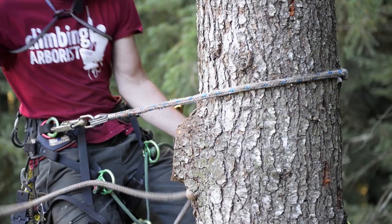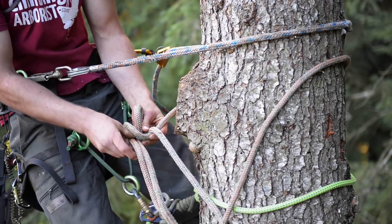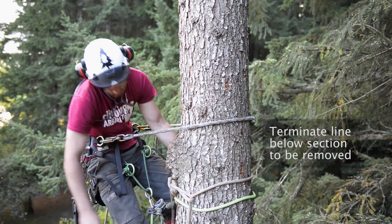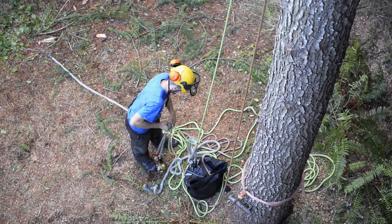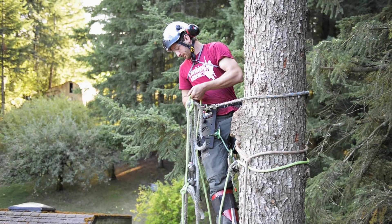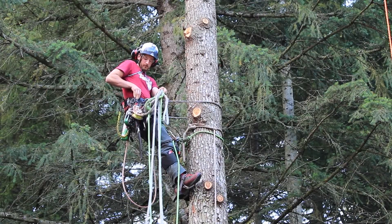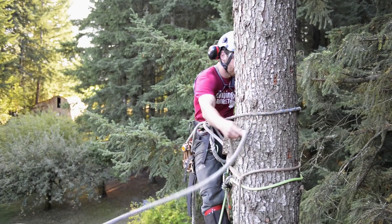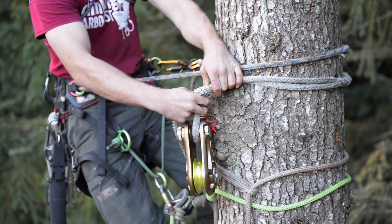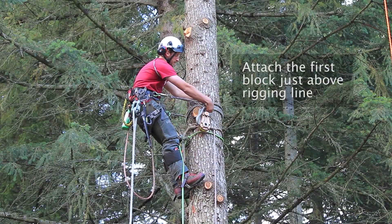George has got himself in the tree in a nice comfortable position where he's ready to start setting up his rigging system. The first thing that George is going to do is to terminate the rigging line just below where he wants to make his first cut. The next step will be for Matt to tie on both rigging blocks and slings. George can hold these up and then connect them onto his harness. George will now take his first rigging block and tie this just above the terminated end of the rigging line, but this is still going to be just below where he's going to make his face cut.